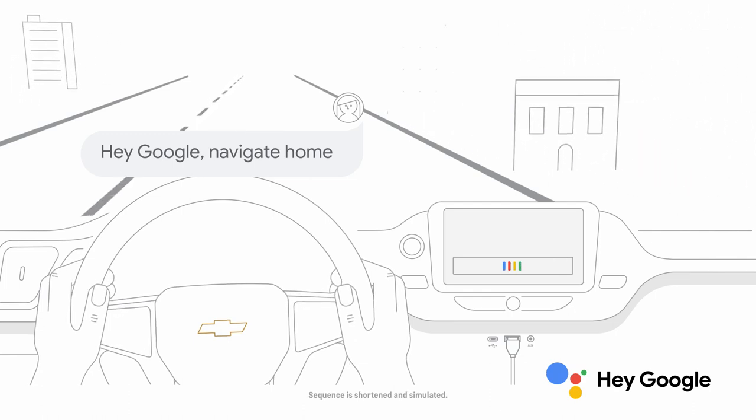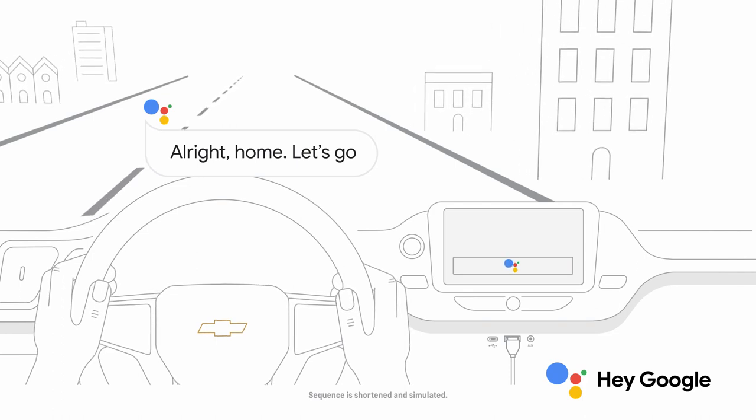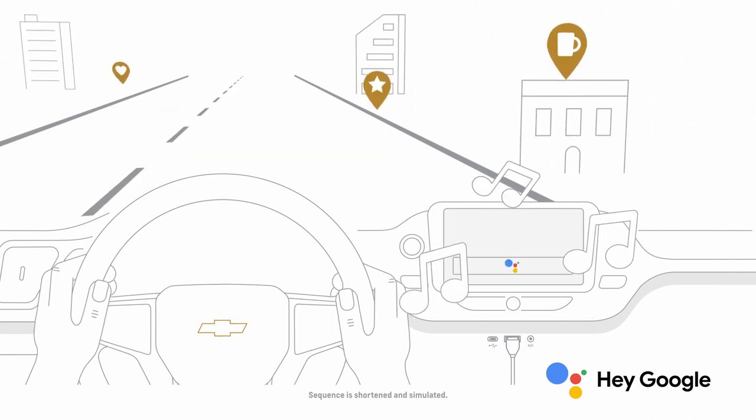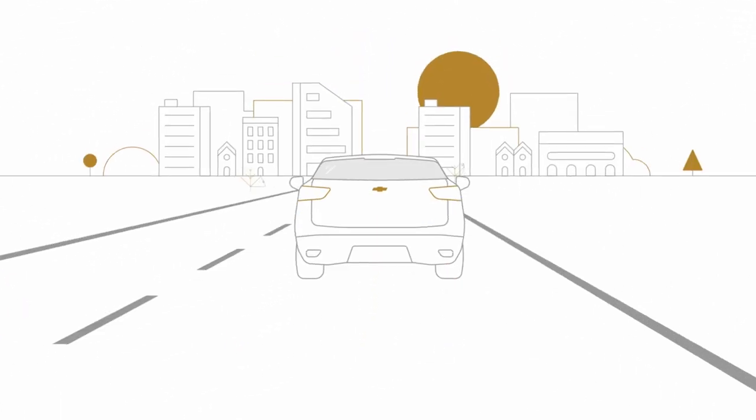Talk to Google and get things done with your voice so you can keep your focus on driving. Easily send messages, get directions, control media, and more. Just say hey Google, or in compatible cars, long press the voice control button on your steering wheel to get started.